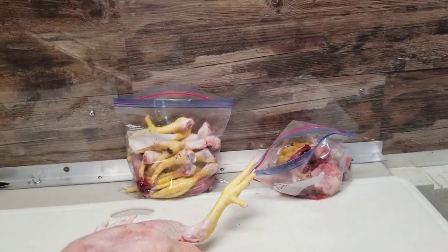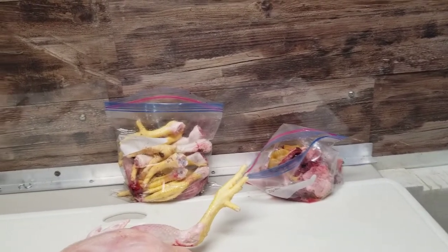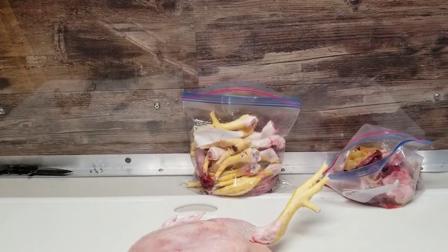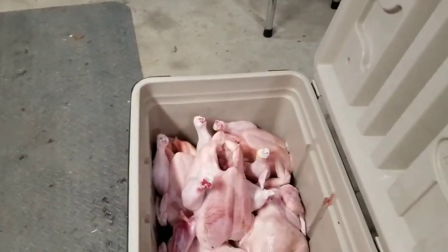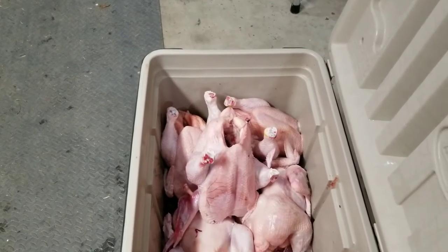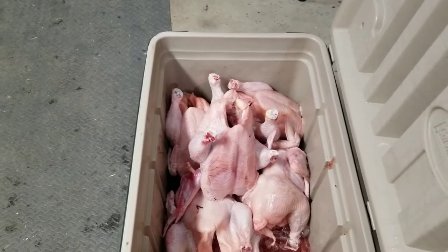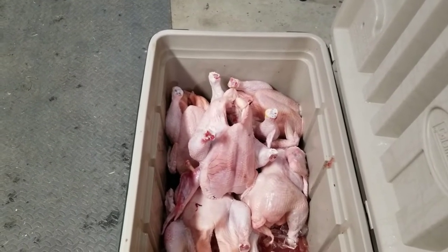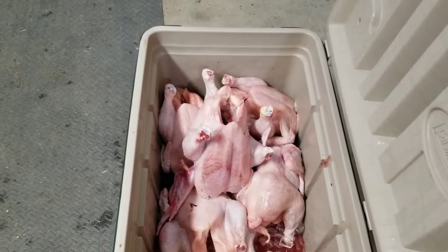Hearts, livers, and gizzards go for the dogs. The legs and necks we're going to make some broth out of. Here are my chickens that have been processed, and the next step — later tonight — I've got to come in and put them in the shrink bags. It's always nice to be able to come inside and do the second half of this process.